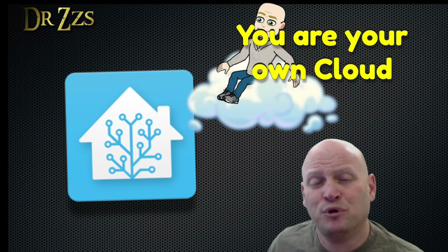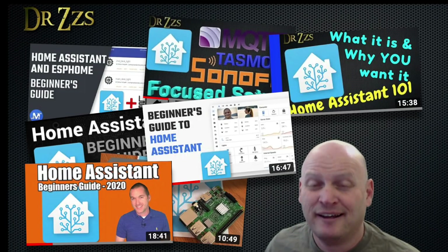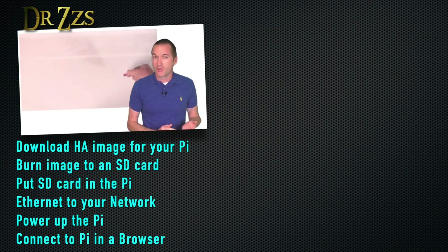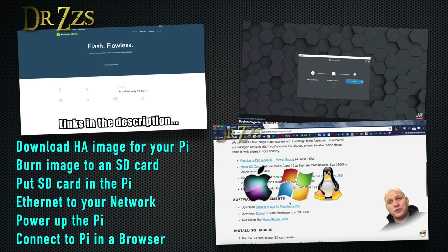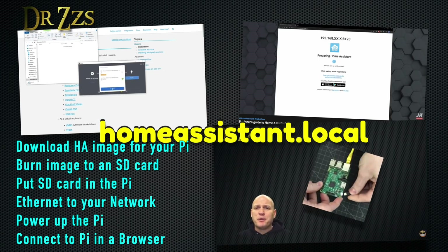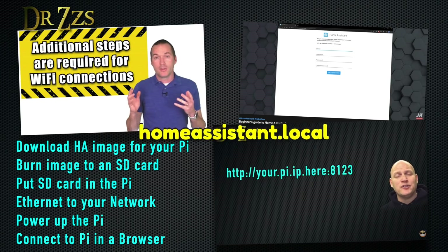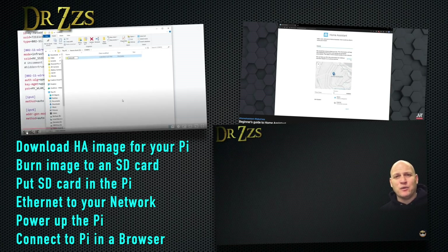Home Assistant accomplishes the same thing, with some important differences. Instead of using the cloud, Home Assistant runs on a computer in your house. The easiest way to get started with Home Assistant is to use a Raspberry Pi. The process has been covered in many other videos, but the basic steps are: download the Home Assistant disk image for your model of Raspberry Pi, burn the image onto a micro SD card using Etcher, put the SD card in the Pi, connect the Pi to your network with an Ethernet cable, power up the Pi, and in a browser go to homeassistant.local. If that doesn't bring up the Home Assistant splash page, look in your router to find the IP address of your Home Assistant Pi, then type that IP address with colon 8123 at the end into the browser. Once Home Assistant is installed and you've created your user and logged in, it will search your network and should be able to identify some common brands of smart home devices.